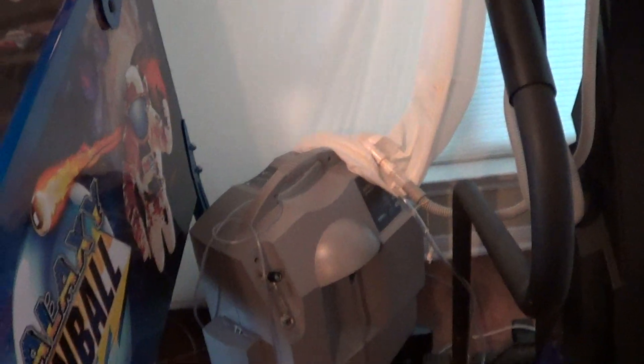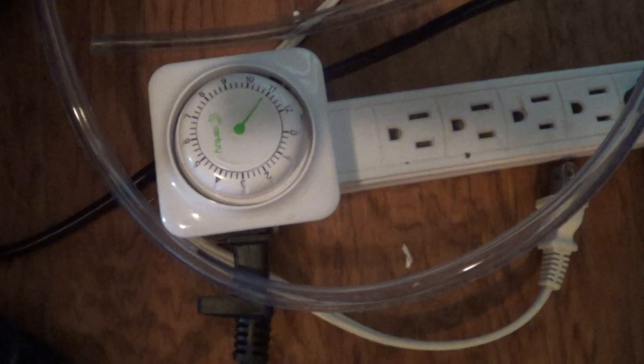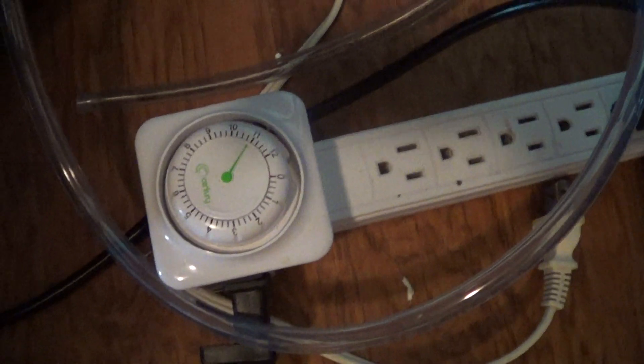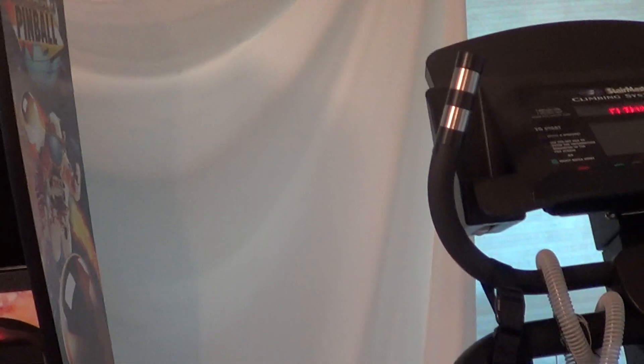With a 10-liter concentrator, it takes me about an hour to fill my queen-size mattress cover bag. The easy way to manage that is to use a mechanical timer device — plug your concentrator into it and set it for an hour. If you have a 5-liter unit it'll be about two hours, but you just walk away and it'll shut off automatically so it won't overfill. This vinyl bag is pretty forgiving — if it does overfill, it'll give you a lot of slack before it would ever be at risk of popping.